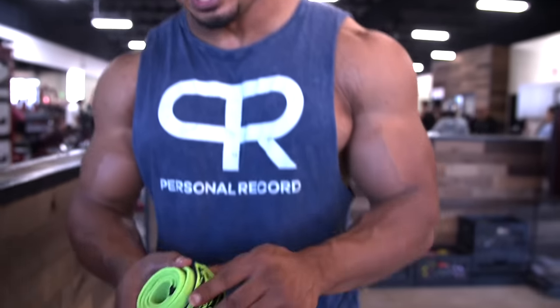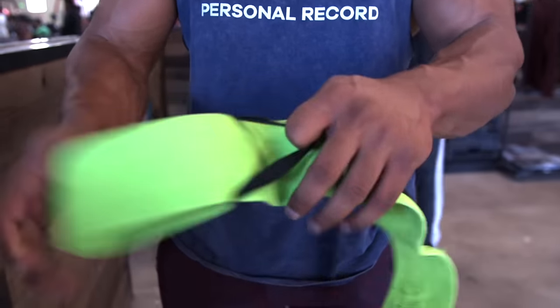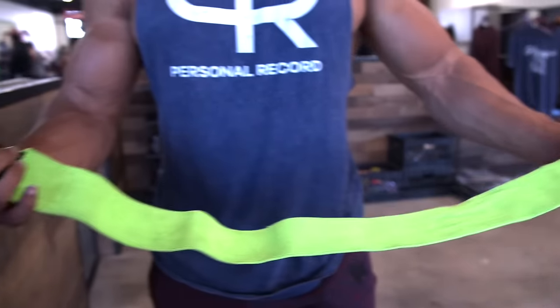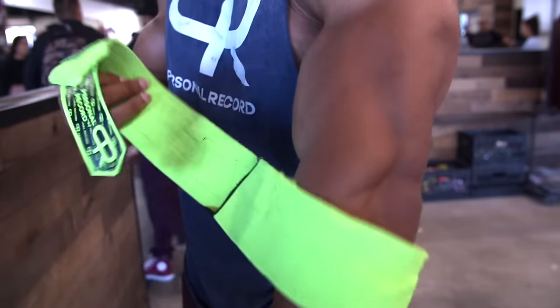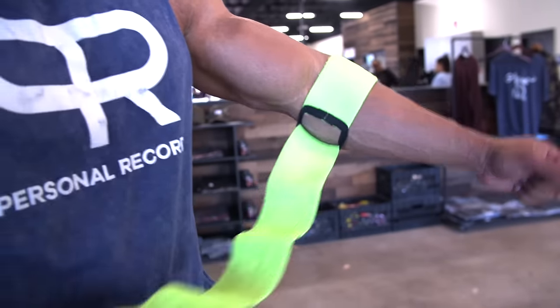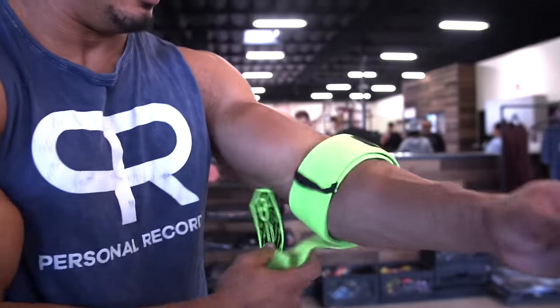The elbow wraps are a little bit more complicated, but still really easy to use. So first, there's a band here. When you unwrap it, it's going to look like this. You put this end through the hole here, with the Velcro on the outside, and then you slide your arm through it. So it looks like this when you're starting — the Velcro's on the outside and you should be looking at the band right here.